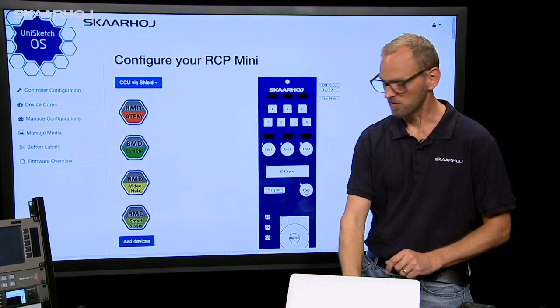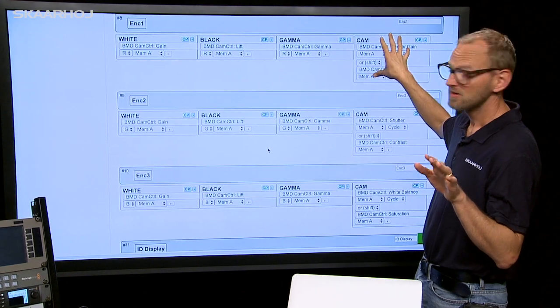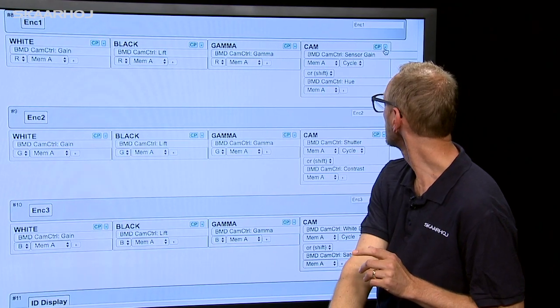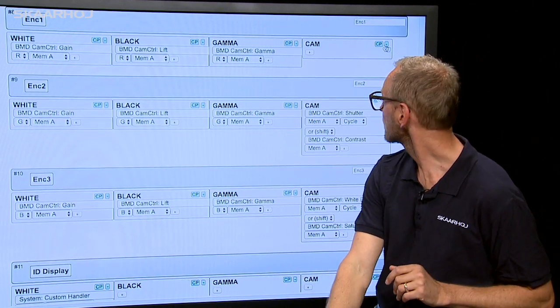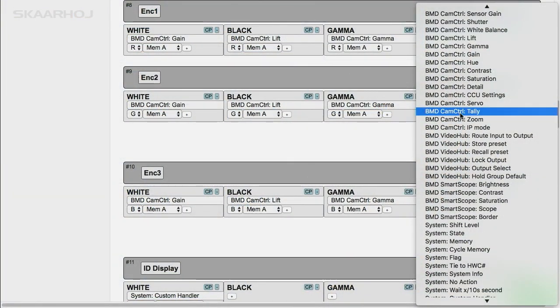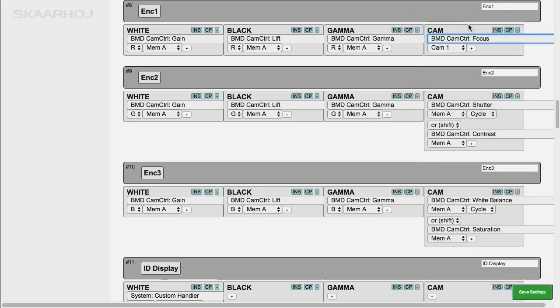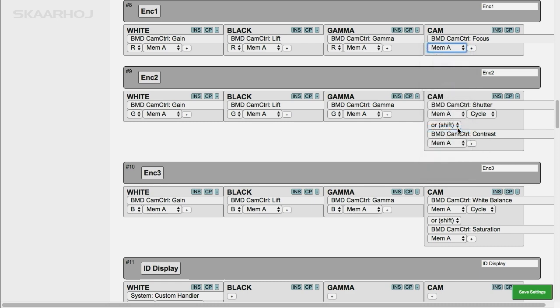I first want to go to the top of the web page and then select this encoder, then I identify the camera state, and I just want to overrule this completely. So what I do is I remove the existing functionality out of there, and then I add the functionality of focus — we have to scroll a little bit here — camera control, I'm looking for focus. It's right there: focus. I also need to make sure that it selects the right camera, which is stored in memory A. And now we are good to go.